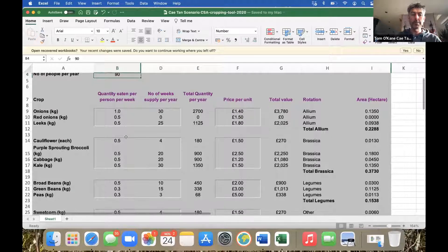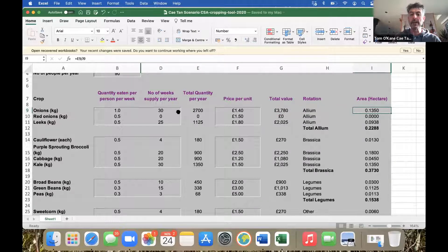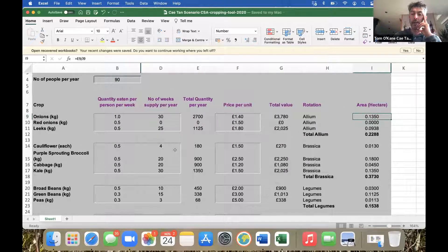You run through your crops listed below and adjust any of the numbers. For example, I've decided that for onions we'll supply our members roughly a kilo per week for 30 weeks of the year — so we'll need 2,700 kilos. The price per unit is adjusted annually by the Soil Association. The spreadsheet gives you total crop value, which part of the rotation the crop goes in, and the area you'll need to grow it.